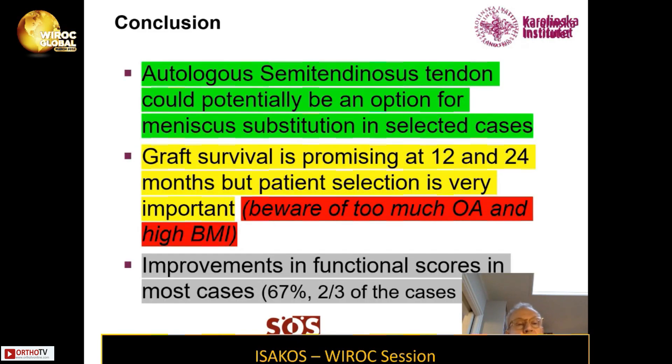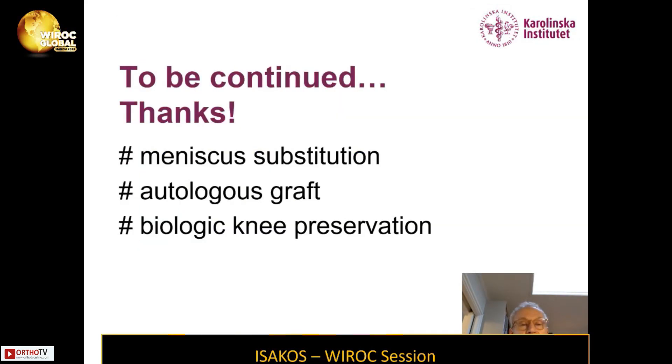In conclusion, autologous semitendinosus tendon could potentially be an option for meniscus substitution in selected cases, and graft survival is promising at 12 and 24 months. Patient selection is very important — beware of too much OA and high BMI. The two failures in this series were attributable to too much OA in one case and high BMI in the other. So far, about two thirds of these cases have been significantly improved over two years, but this obviously has to be continued.